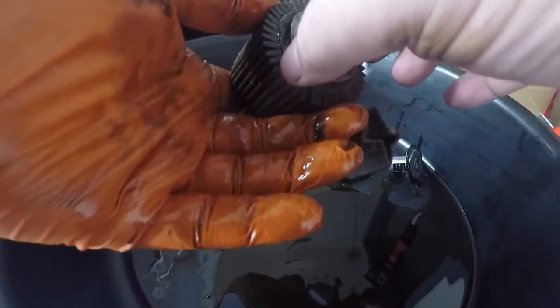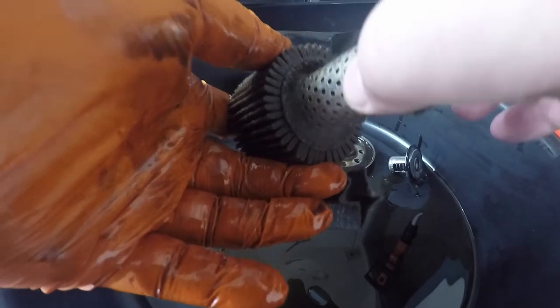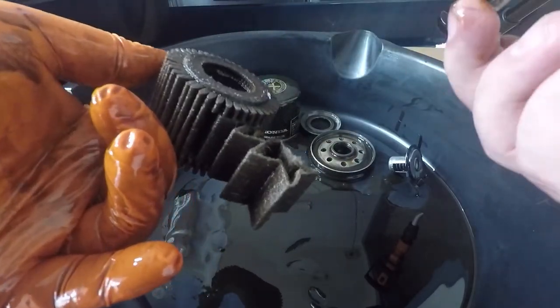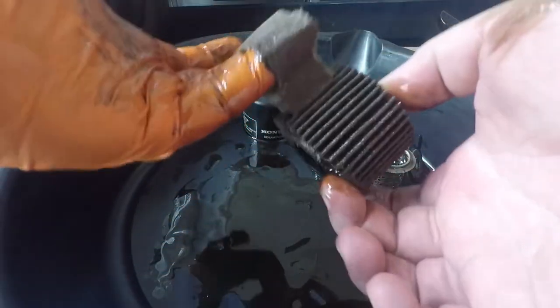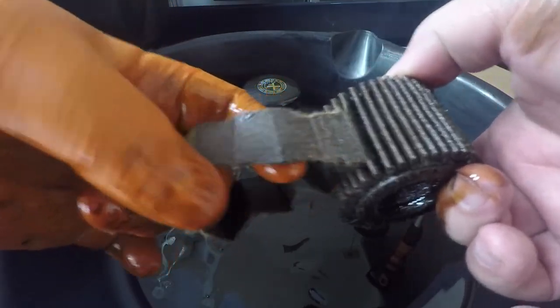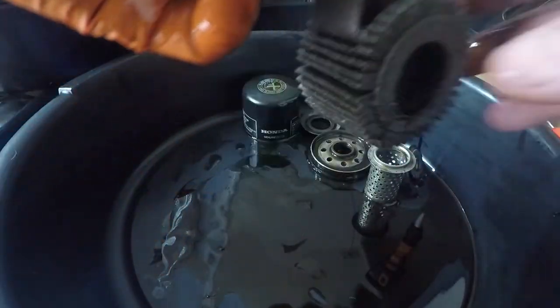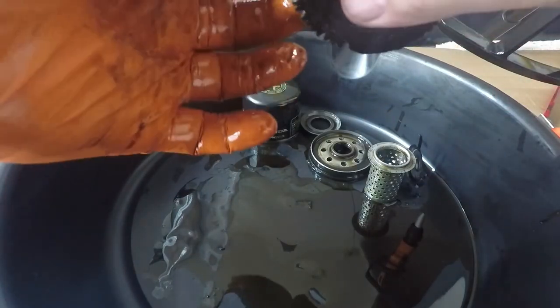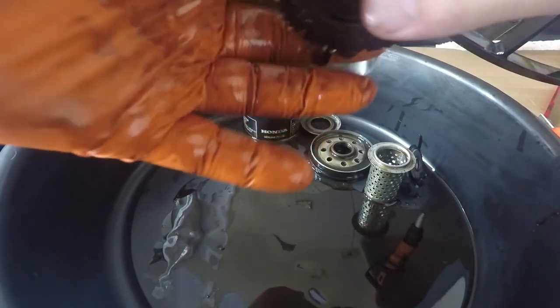The center tube just pulls straight out of there — interesting. There are a few little metal bits in here. Like I said, I don't know how many miles are on this filter. There were 37,000 something miles on the bike when I bought it.